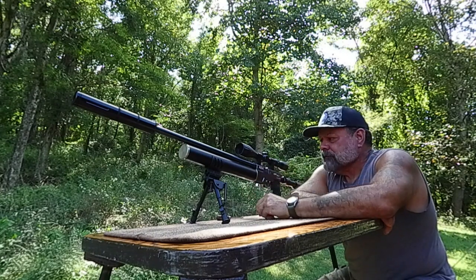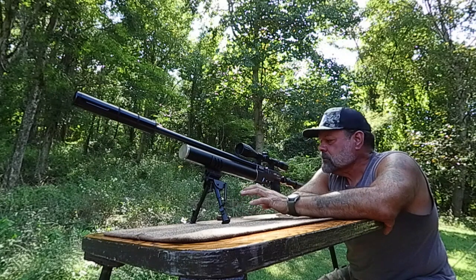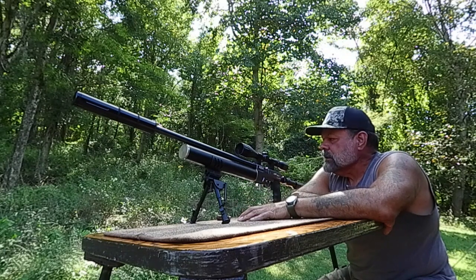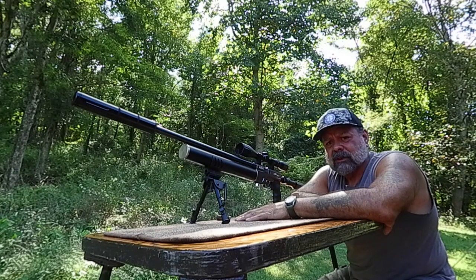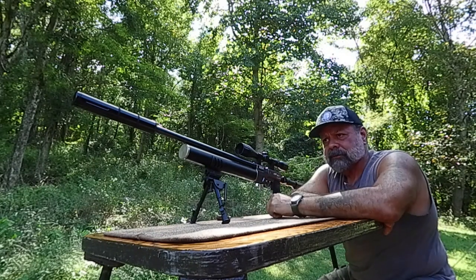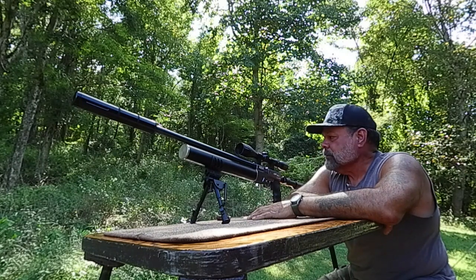Make sure you use good mounts. I've tried a couple of other mounts that didn't hold tight enough, so use some decent mounts on this. Also high mounts, because I think your eye position when you put it up to your cheek and look through the scope — high mounts probably work the best.